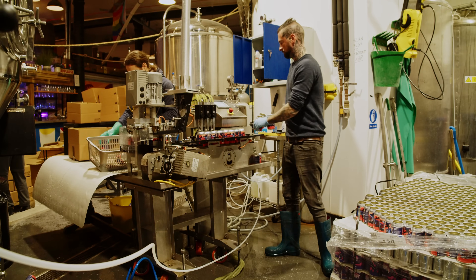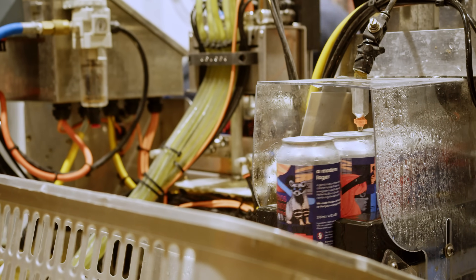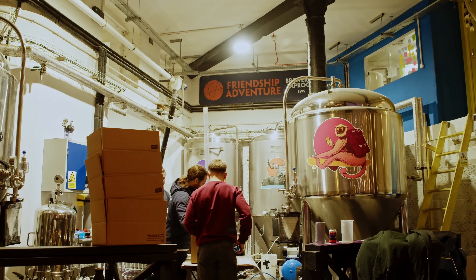You can find Friendship Adventure at friendship-adventure.com or in South London, just next to Loughborough Junction station. I highly recommend their Type 5 beer, and please like and subscribe to SurveyTech for more surveying content.